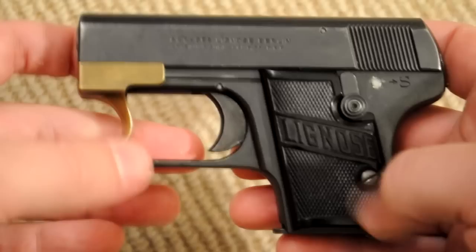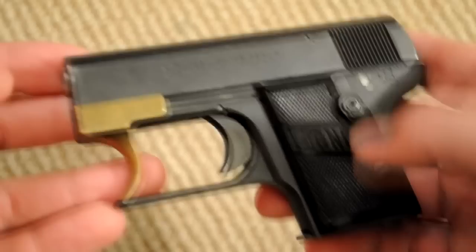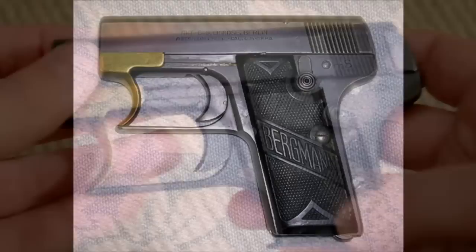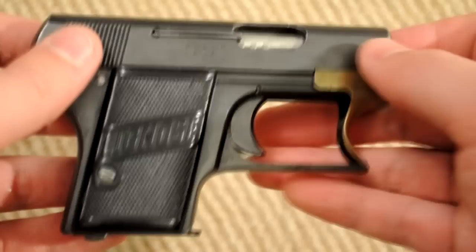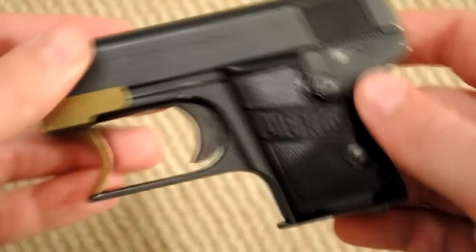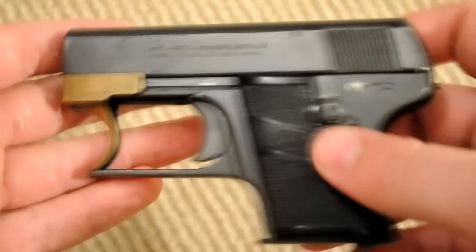The most common ones you're going to see are these Lignosas. There are actually a couple of different models of the Einhand pistols. This one is a 2A, and then there was also a 3A, which had just a little bit of a longer grip. These 2As seem easier to find. Overall, these guns are pretty hard to find, but there's one guy online that keeps track of all these guns, and he says the 3A is about as common as the 2A, but they do seem a little bit more rare.